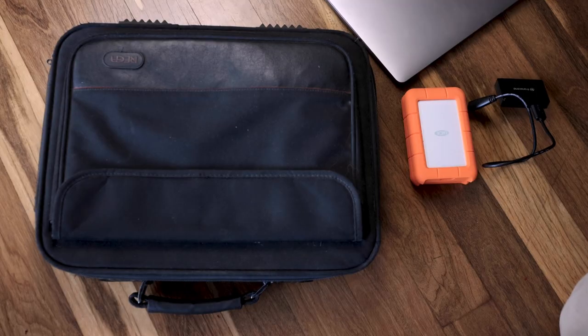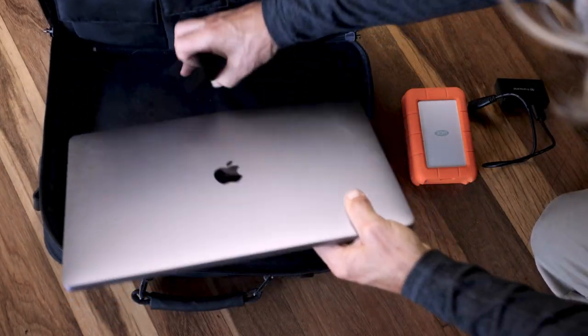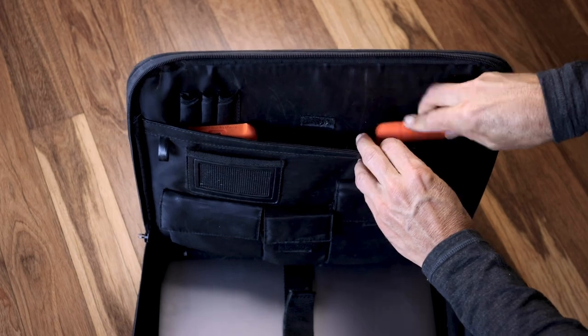The jacket will also come in handy once you're on the plane because they always get carried away with that fridge-like air conditioning up in the air. I also have a second piece of luggage, which they all allow, as long as it fits underneath the seat in front of you. So I take on a laptop bag — I definitely prefer to take my computer on carry-on. This bulky laptop bag allows me to fit extra hard drives, chargers, and snacks for the trip.